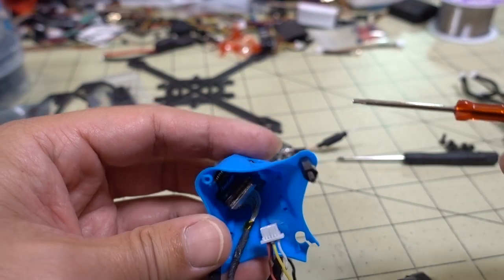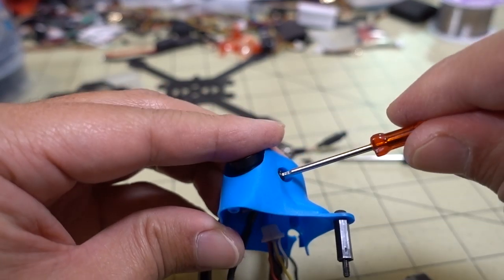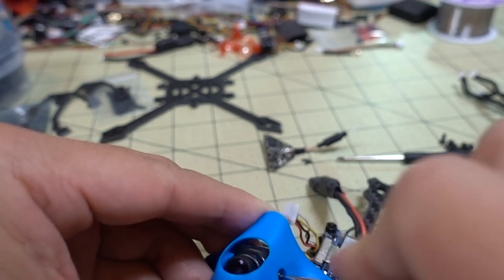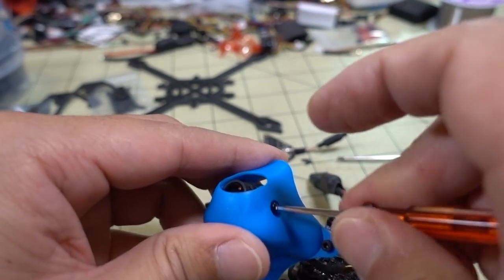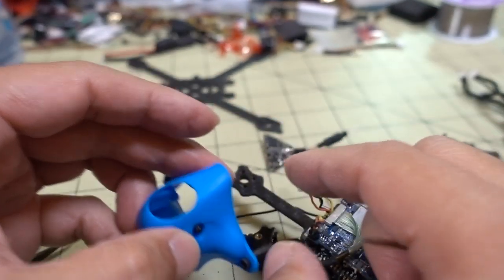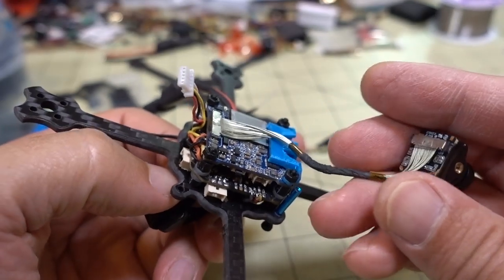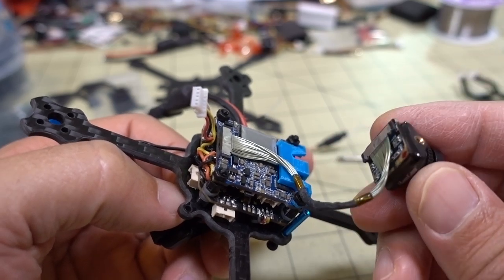I'm going to go ahead and remove the camera from the canopy - just these two screws on the side. Now the canopy is empty and you can see the camera module is out.